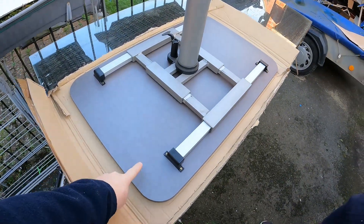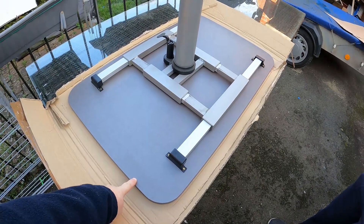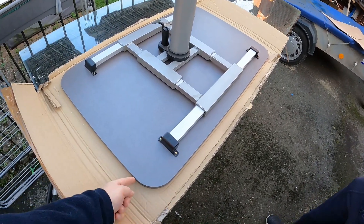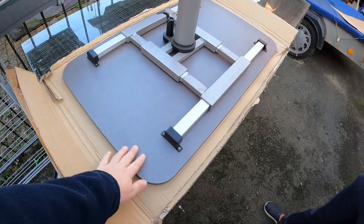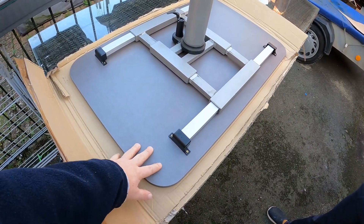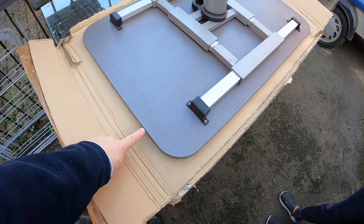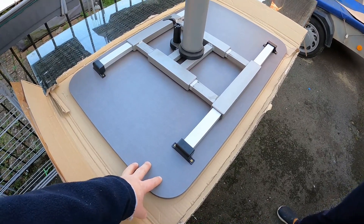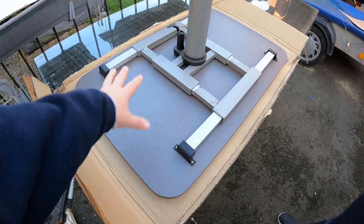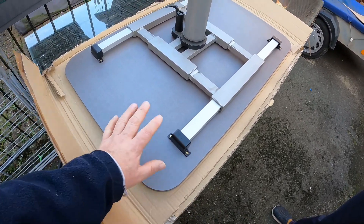So here's my table. This came from a company called Wood by Post. It's 18mm chipboard and it's faced on both sides — this is the underneath, and it's also faced the same on the top, and it's edge banded around. They make this bespoke to a size, so you send them the dimensions you want and they cut it to the appropriate size and edge band it for you as well. So that's spot on.